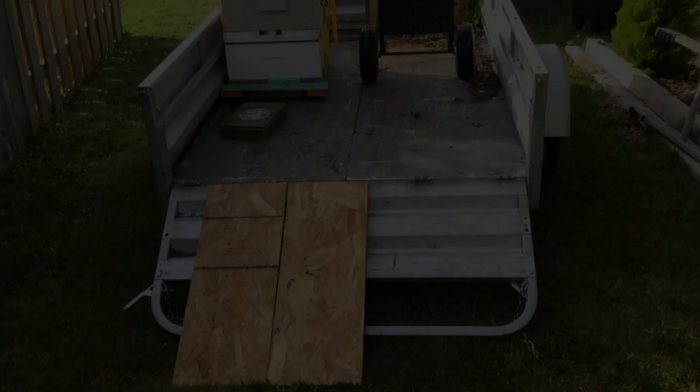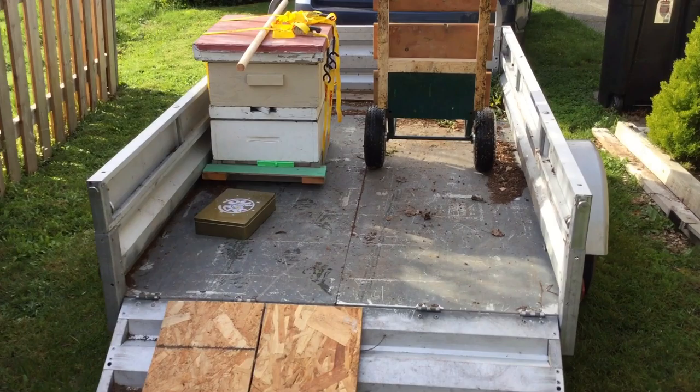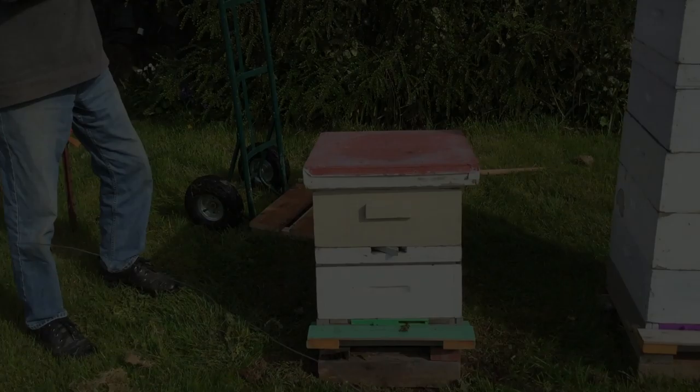That was quick and easy. We're just going to tilt this back and walk it out to the trailer. Just rolled them out to the trailer on the dolly, rolled it right up the ramp, got it set on the side there, and I'm going to strap it down to the sides of the trailer wall, and then we'll be off on the road.